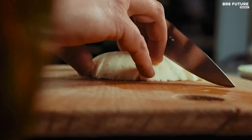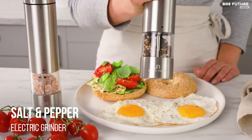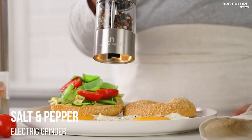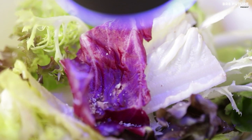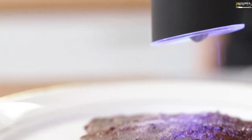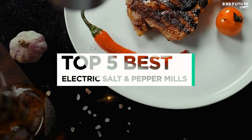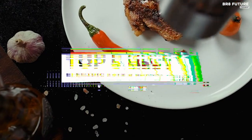In the world of culinary mastery, precision and convenience are key. Elevate your cooking experience with the best electric salt and pepper mills, which seamlessly combines style, technology, and functionality to enhance your seasoning process. And that's where our guide to the top 5 best electric salt and pepper mills you can buy for this year comes in.